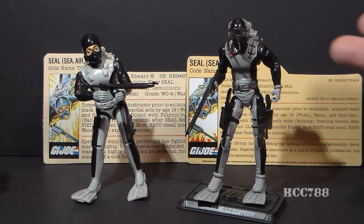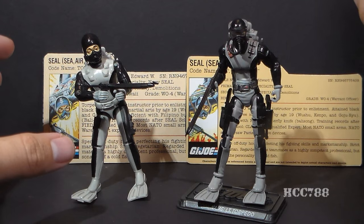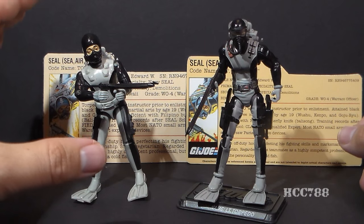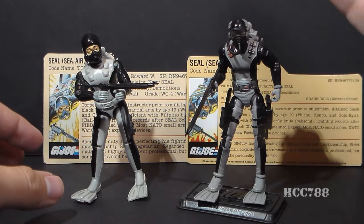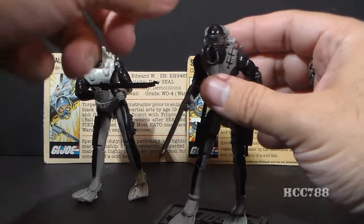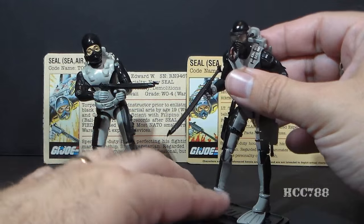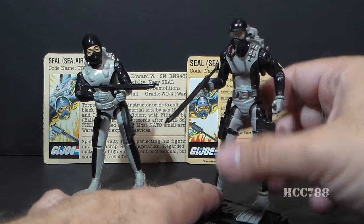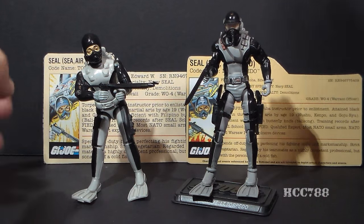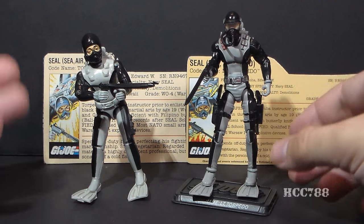So which do I prefer, the vintage or the modern figure? Normally I go with the vintage figure because nostalgia is a large part of why I collect GI Joe. However, I had some specific problems with the vintage Torpedo that the modern version actually fixes — it fixes the ankle articulation, it has a removable mask, which is something I always wanted on version one. When an update fixes the problems I had with the old one, I've got to give it props for that. So this is a rare occasion when I'm going to say I do prefer the modern figure over the vintage.